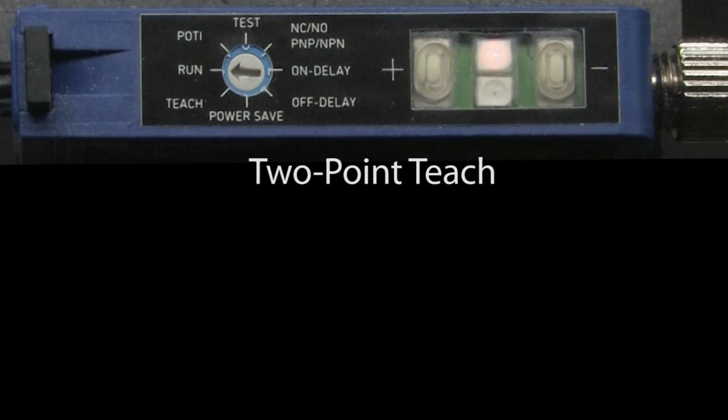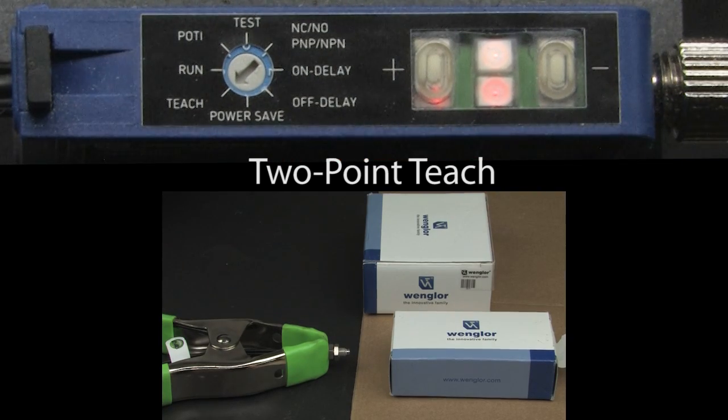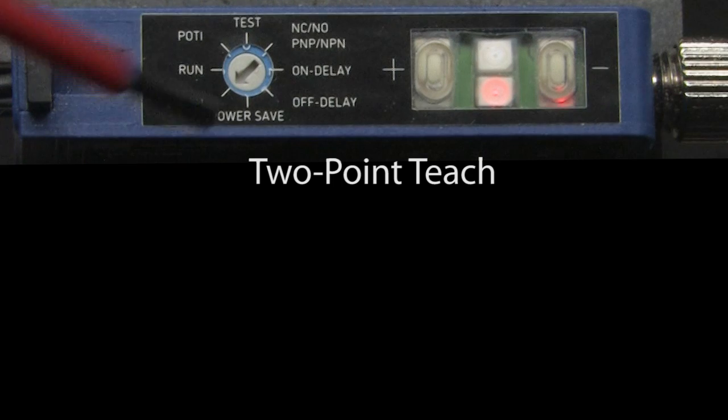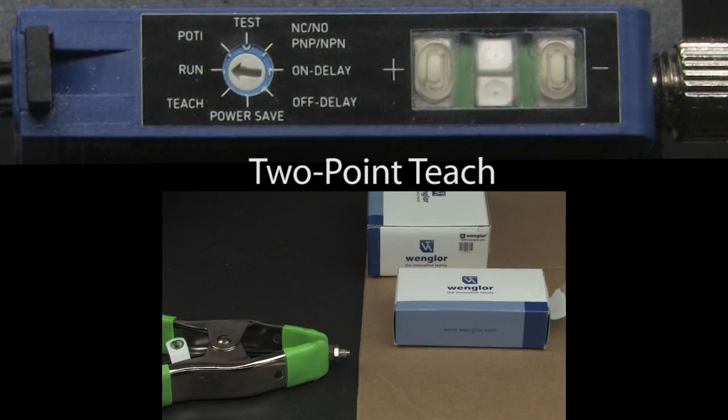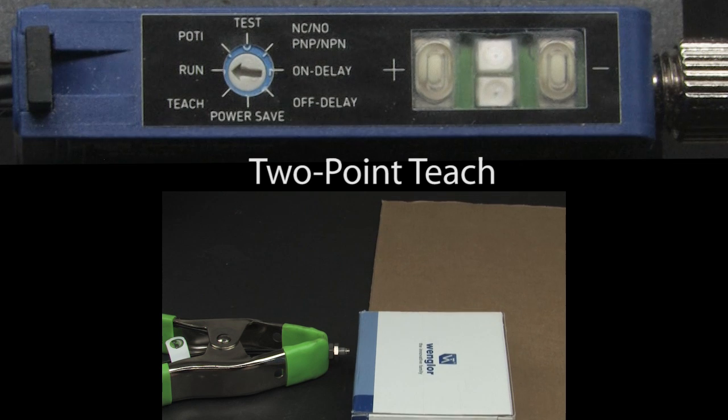The two-point teach is very similar to dynamic, except you manually tell it which two objects to set the threshold between. Rotate to teach, point the sensor at object A, press the plus button — it lights up. Put object B in front of the sensor — or no object if you want to detect the conveyor or a wall — and press the minus button. It lights up. Rotate back to run. Sure enough, the sensor detects the large object but not the small one. Perfect.